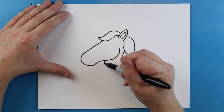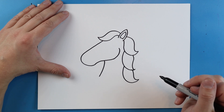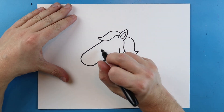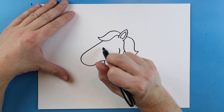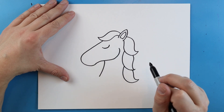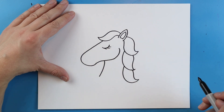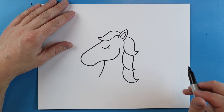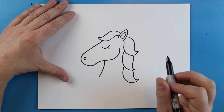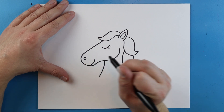Now starting here I'm going to draw a line that just goes out like this for the neck. Then I'm going to jump up here and add some details onto the face. The first thing I want to do is add the eye and we're just going to make the eye look closed. So you want to start by drawing a nice little smiley face shape for the eye, and then I'm going to add a couple little lines on here for some eyelashes. Right here I'm going to add a small little circle shape for the nose, and I'm going to make a little curve line right here for the mouth.